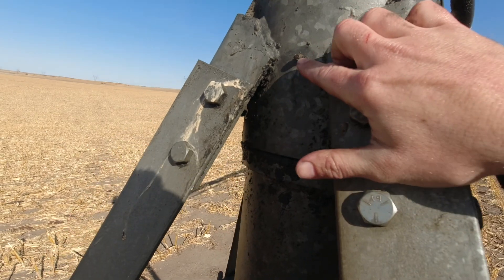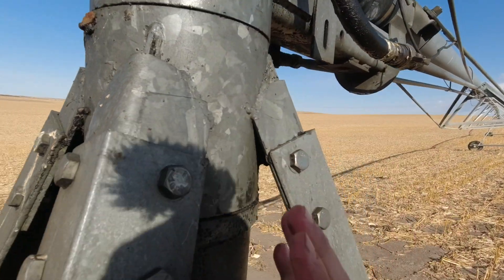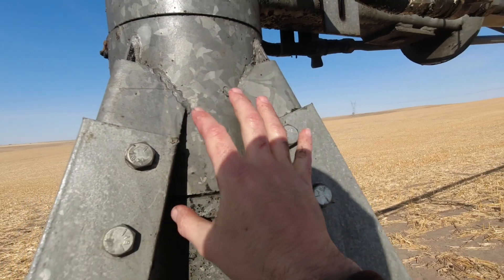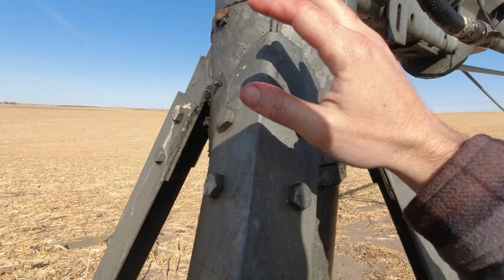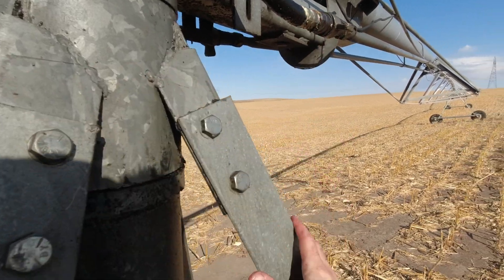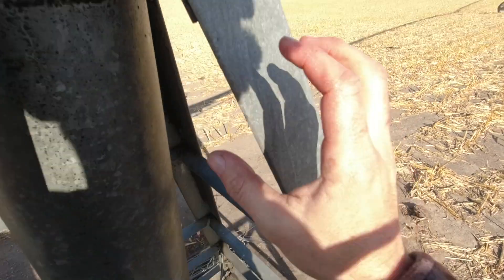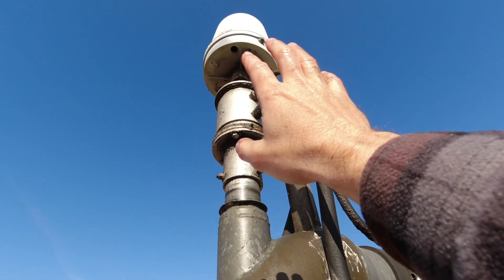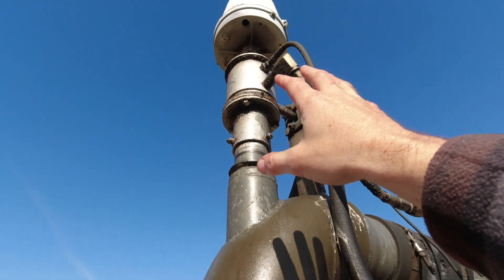On about every pivot point, you're going to have grease zerks, because this spins inside of this cuff here — or whatever you'd call it. You want to make sure there's adequate grease in there, or else if that locks up, this could twist this pivot or this center point. And you don't want that — it causes major damage. Also up there, there are a few more grease zerks that you don't want to forget about, because if that seizes up too, it creates problems.